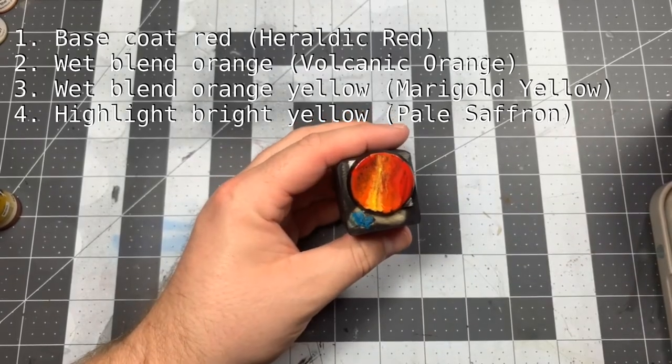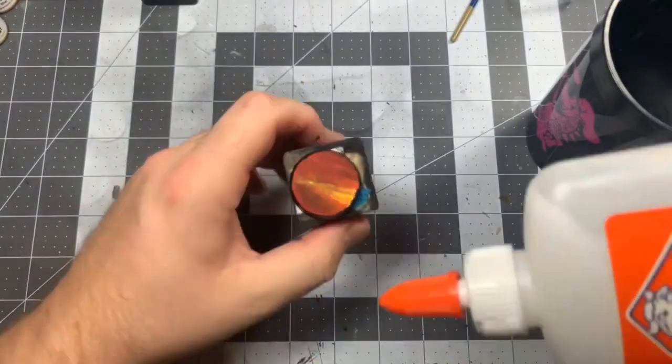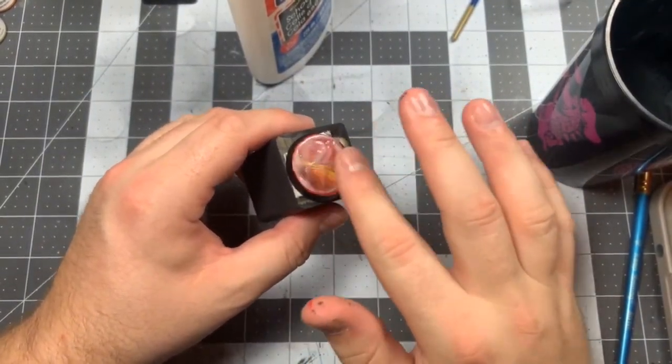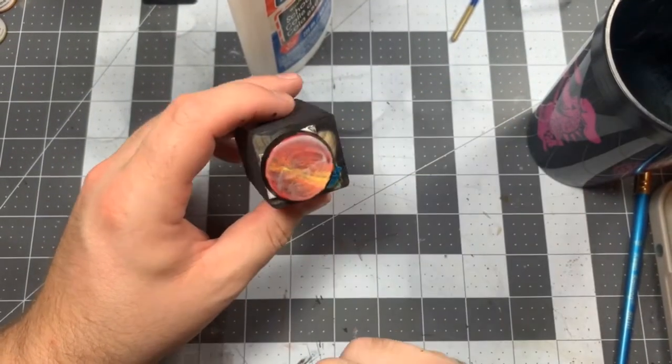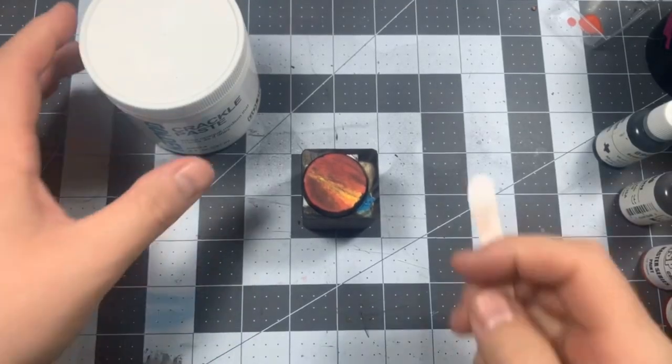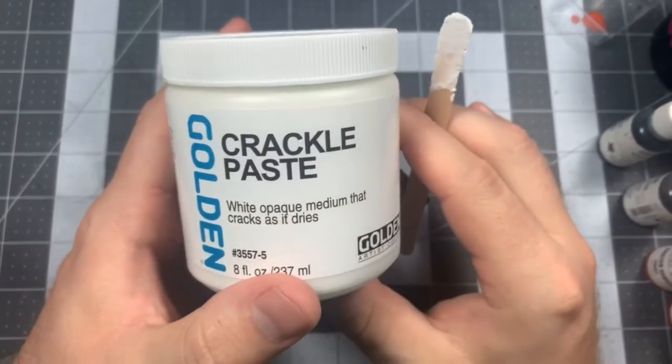Once those have dried, we're going to take it back to kindergarten. Take some PVA glue and use the most valuable tool in your arsenal to spread it around, then set it aside to dry. I've gotten a slightly better result with the cracking by adding this step, but if you're looking to cut corners, this only improves things marginally and can definitely be skipped.